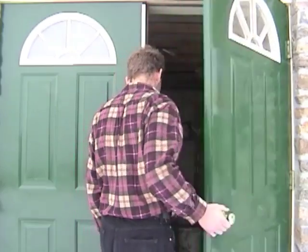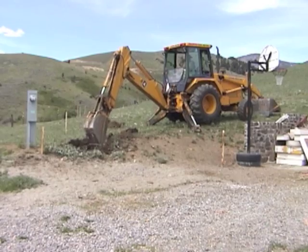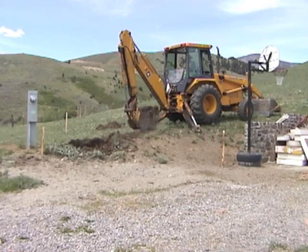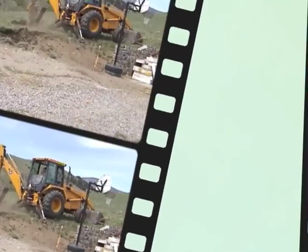So let's go back in time a few months and see how this project started from the very beginning. Remember, before you do excavation work, be sure to contact your local utility and ask them to locate underground power lines.